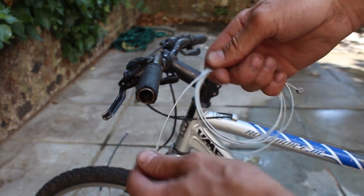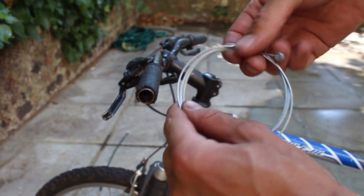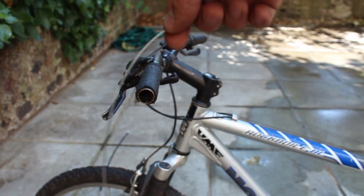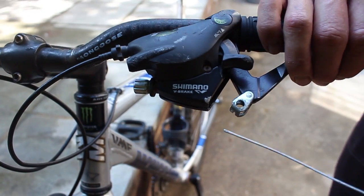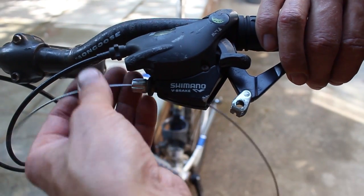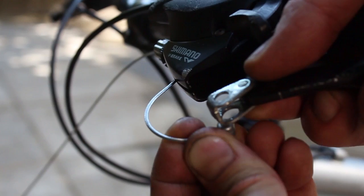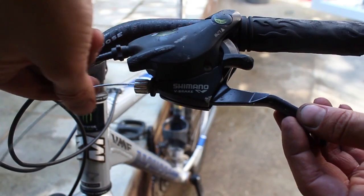Next, we will need the brake cable. Start by unwinding the cable so we can attach it to the bike. Thread the end without the nipple through the brake lever and pull all the way through. Once all the way through, connect the nipple up with the brake lever, then pull tight.